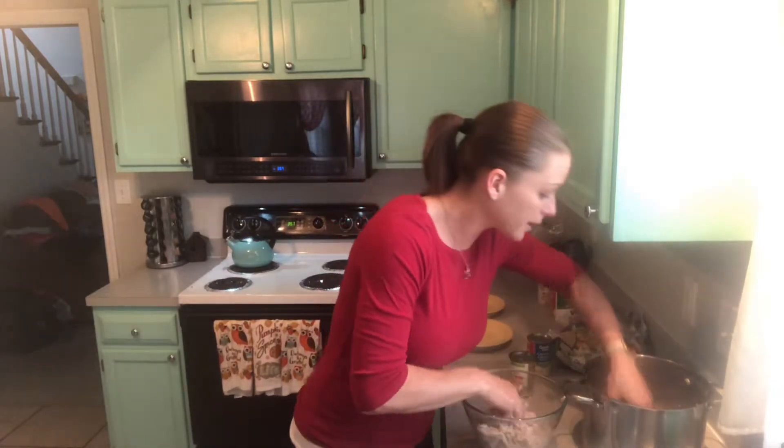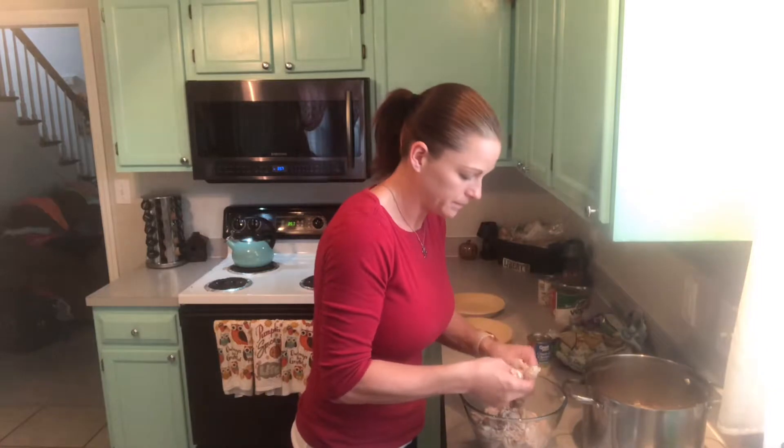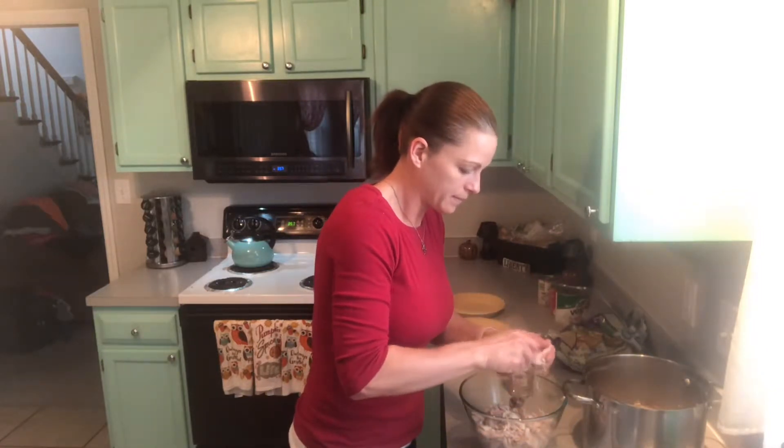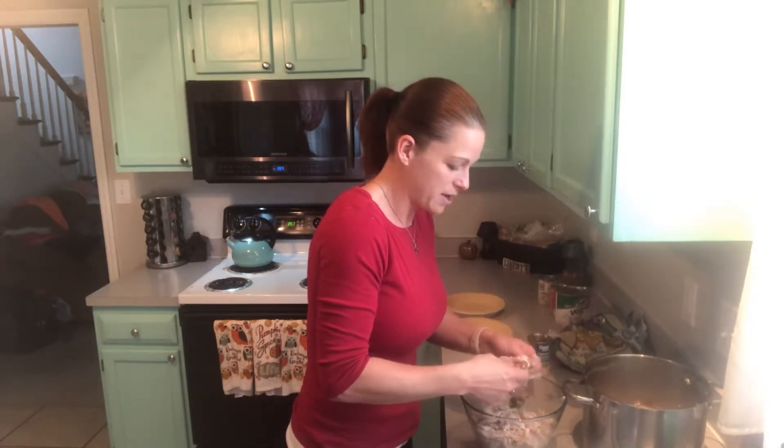Now listen, there's a lot of juice in there, so try not to spill it — hold it real level. You have it or do you need help?